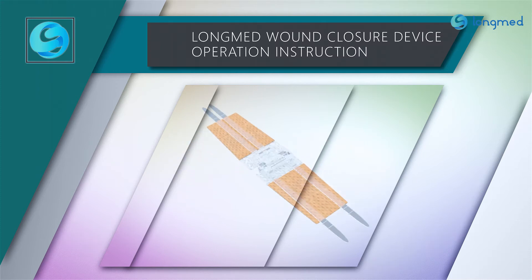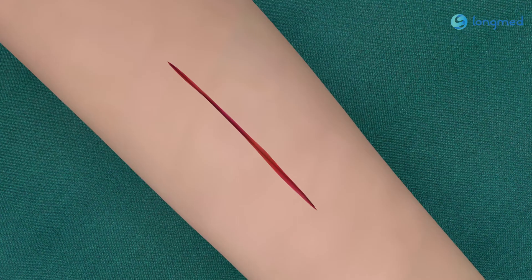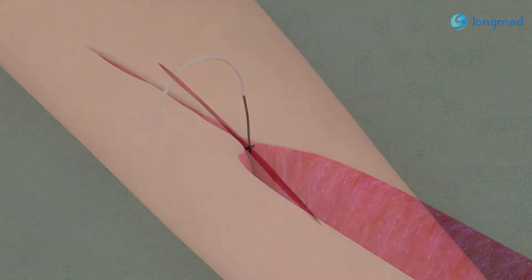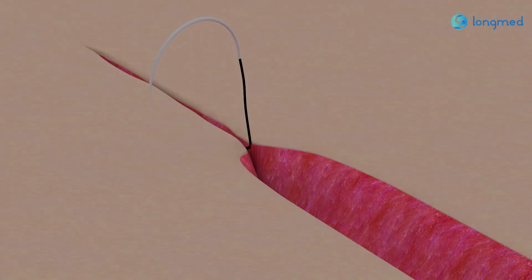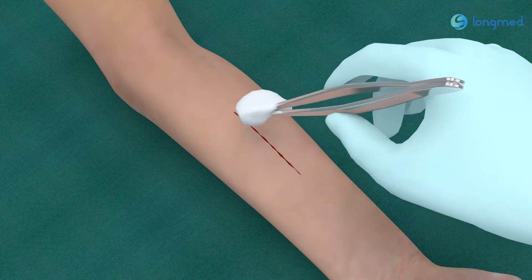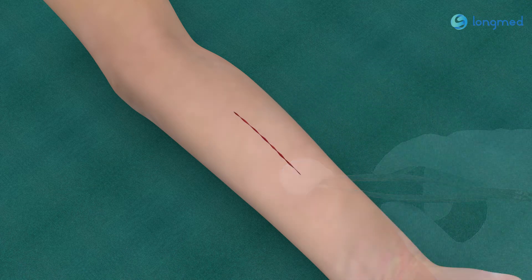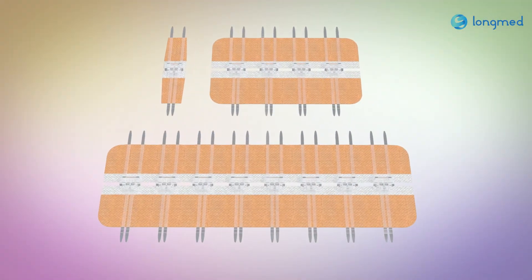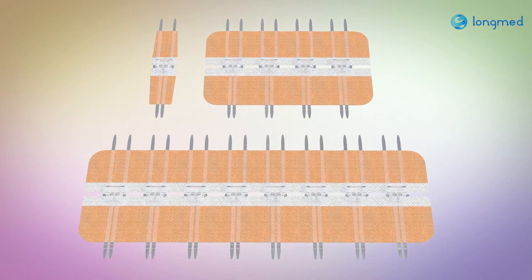Loan Med wound closure device application instructions. One: hemostasis and subcutaneous suture were performed on the wound of the patient. Two: clean the wound surface to ensure that the skin surface is dry and clean without oil. Three: select the size of wound closure device according to the wound size.